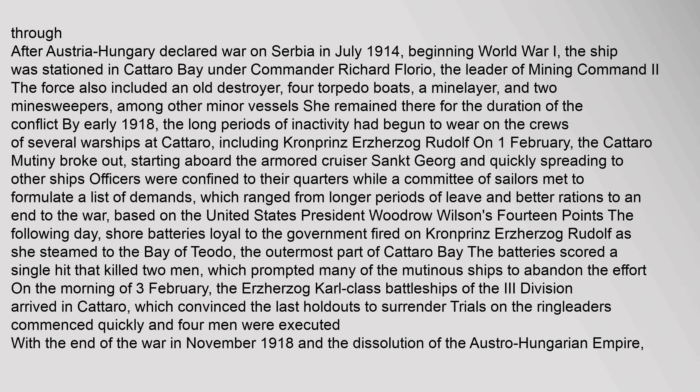After Austria-Hungary declared war on Serbia in July 1914, beginning World War I, the ship was stationed in Kataro Bay under Commander Richard Florio, the leader of Mining Command II. The force also included an old destroyer, four torpedo boats, a minelayer, and two minesweepers, among other minor vessels. She remained there for the duration of the conflict.